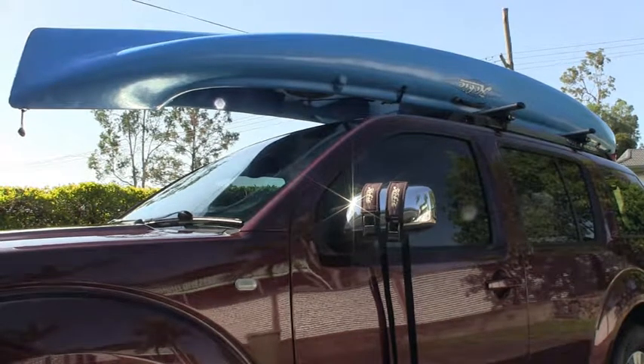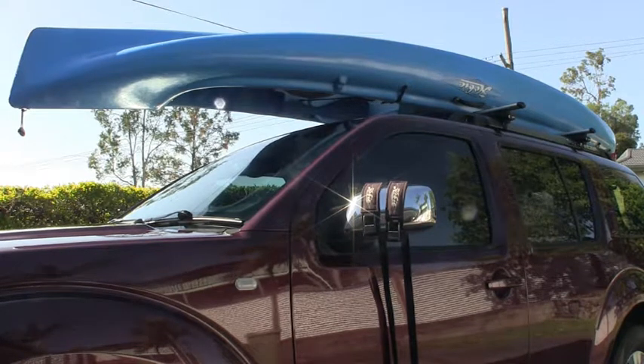G'day, in this video we'll cover how to restrain your kayak on top of your four-wheel-drive, SUV, or any car for that matter. As you can see, I've loaded the kayak on top of the SUV already — that was a one-person operation. If you want to see how I did that, there's a link in the description to my video on that.